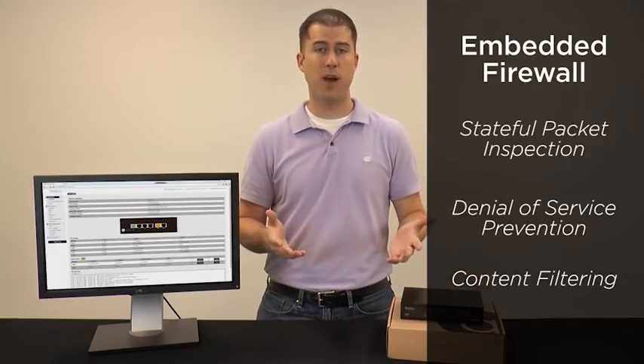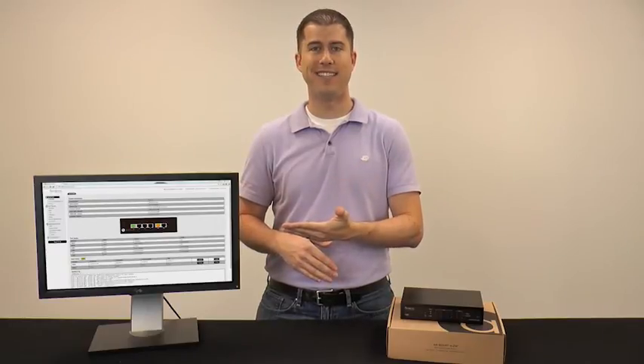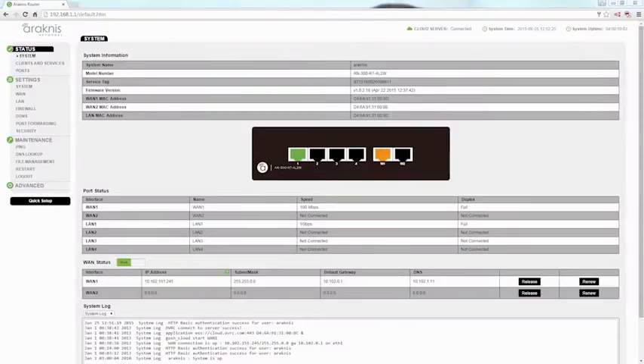Best of all, like all Arachnus products, setup is extremely easy thanks to a friendly web user interface. The simple, clean layout was designed to put the most commonly used features front and center.